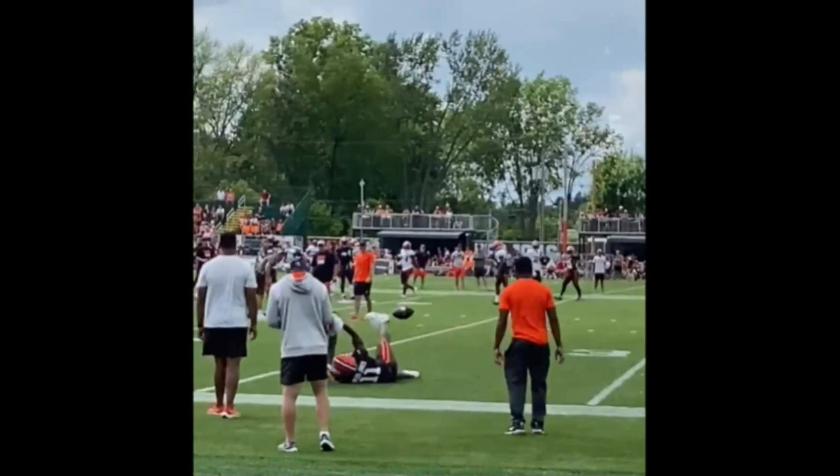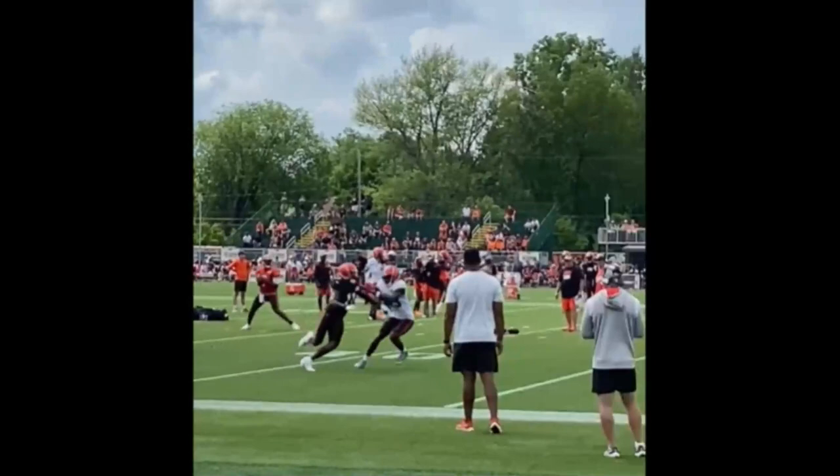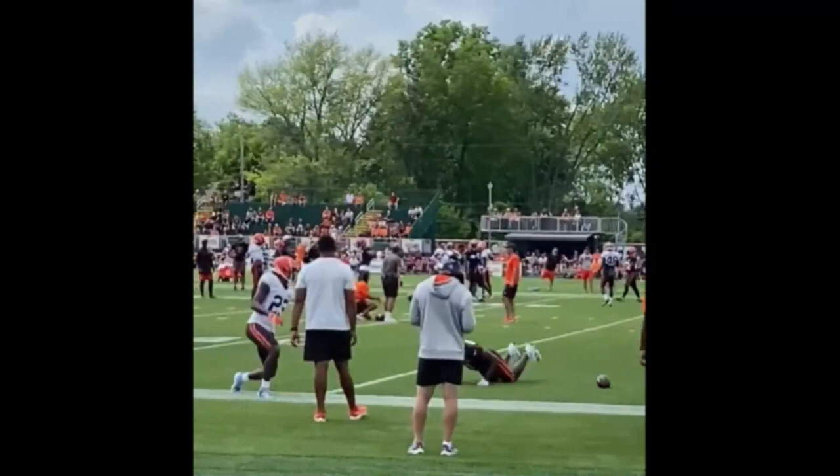Let's take a look at some of the things on tape that we have. This is Emerson going against Donovan Peoples-Jones in man-to-man coverage. What I like here is that he is in great position. He focuses on the hip of Donovan Peoples-Jones, he breaks down, and then uses that length to get the ball out late.